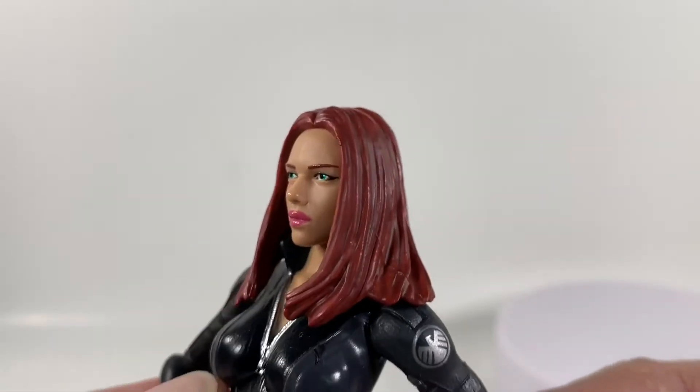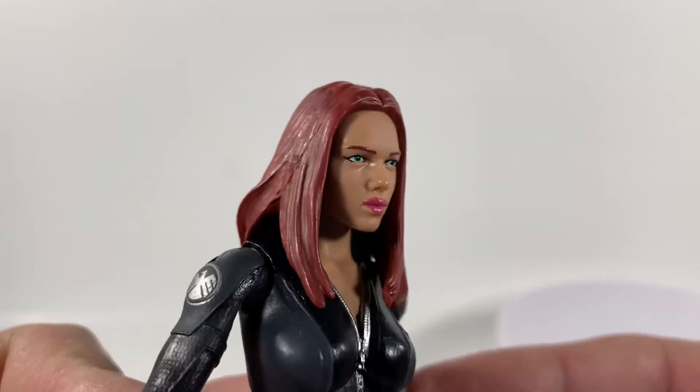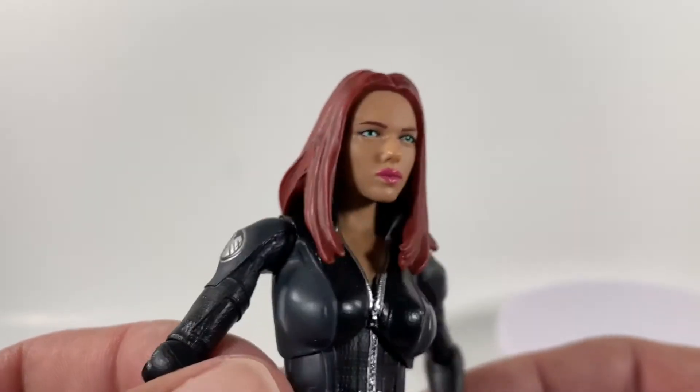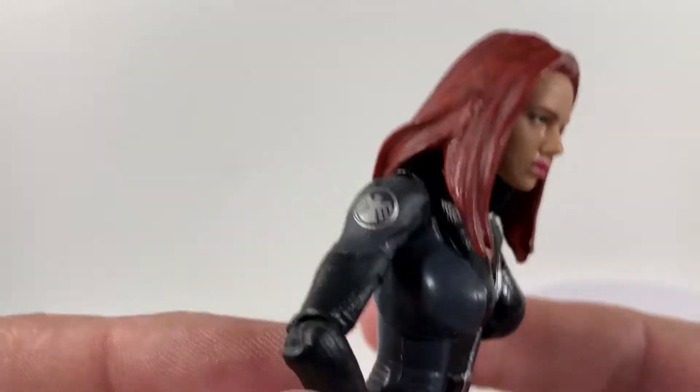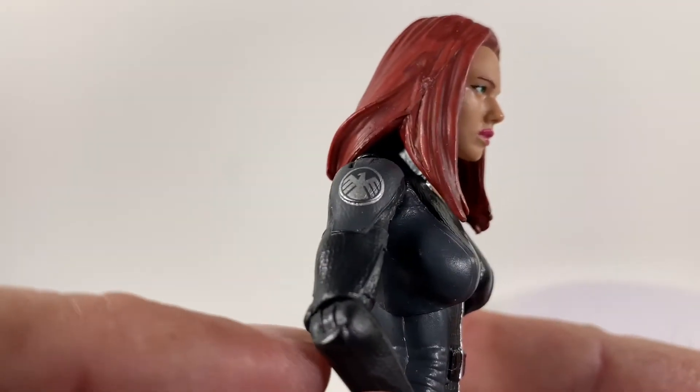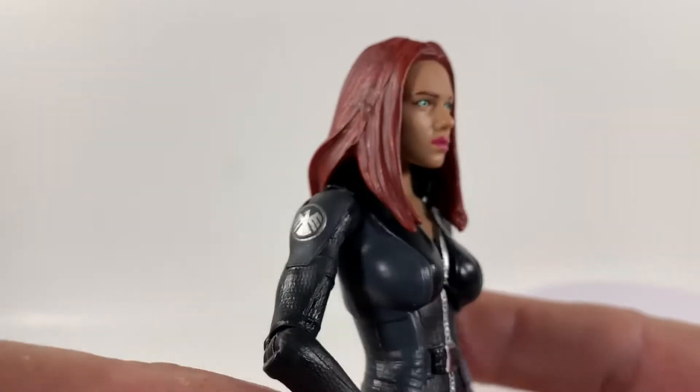We'll go ahead and take a good look at this head mold. You can see it has a very good resemblance, especially at certain angles, of Scarlett Johansson, which is pretty cool. The outfit looks really good. She's got the cool little — I believe it's S.H.I.E.L.D. and not Avengers.